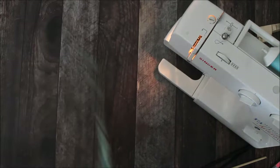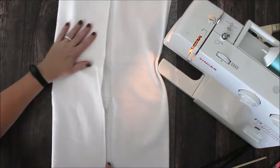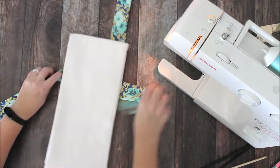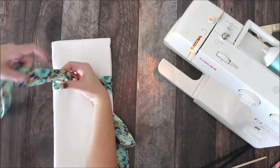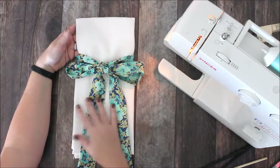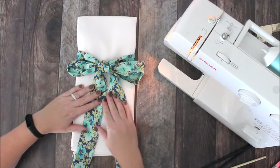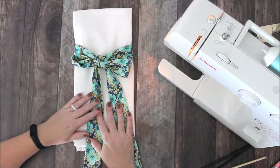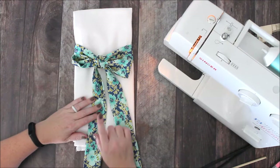When I turn this over you can see my box stitch. Now I can fold my towel in half, here are my ties, they come around front and tie a nice big bow — and it'll stay right on your stove top. If you don't like your ties this long you can cut them down — five inches, ten inches, whatever — if you want a small bow. You can customize it to whatever works for you. That is how you make a hanging towel. I hope you enjoyed this video, learned a lot, and I can't wait to see your towels. We'll talk to you next time.